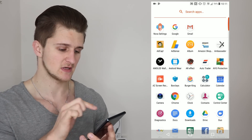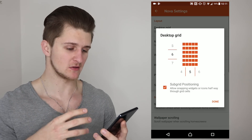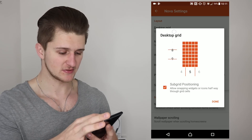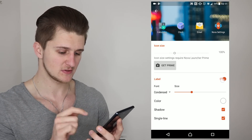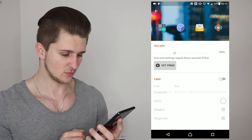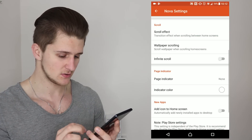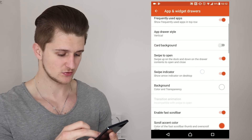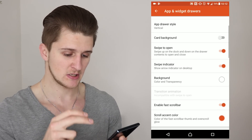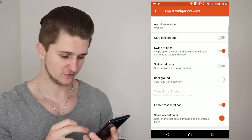Now slide up and go into your Nova settings. The first thing is go into Desktop, then Grid Size - for the Sony XZ Premium, the best grid size to make it look like the Google Pixel 2 is 10 by 5. Click done. Next go to Icon Layout, remove the labels by turning that off and go back. Scroll down and tap Page Indicator and set that to none. Then go back and tap App, Widget and Draws, scroll down and make sure Swipe to Open is turned on, and turn the Swipe Indicator off completely.